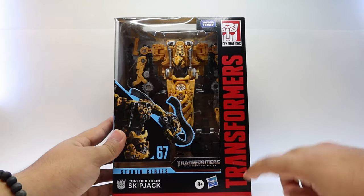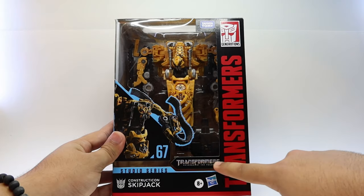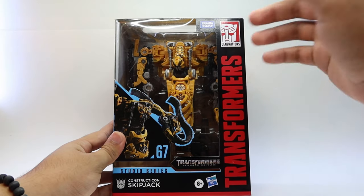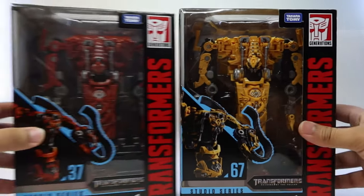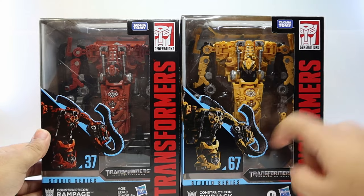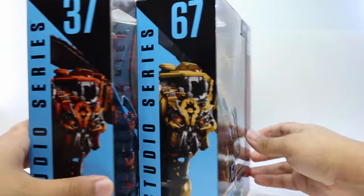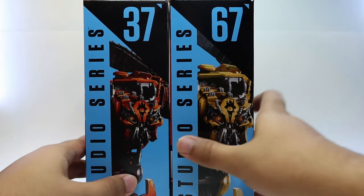Taking a really quick look at the packaging, we can see the nice Transformers red logo on the side, an image of him, 67, and the Transformers range of falling. This is actually the same exact box as Rampage. Here we have both of them — the same image, just the number is the only thing that changes on the other side. Same thing, the number is the only thing that changes, same image, Studio Series on the side.